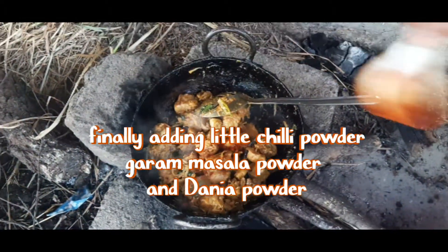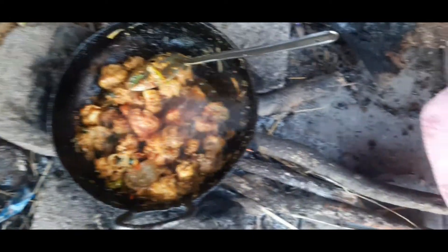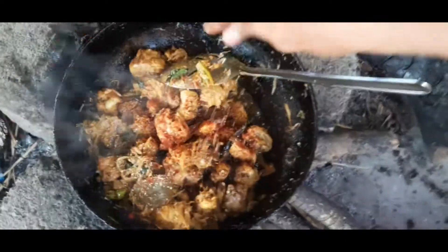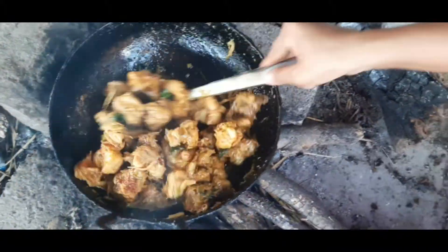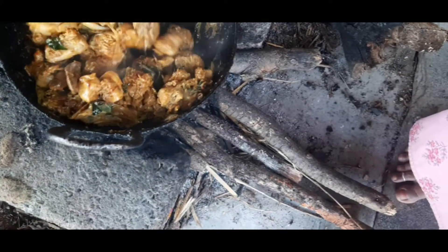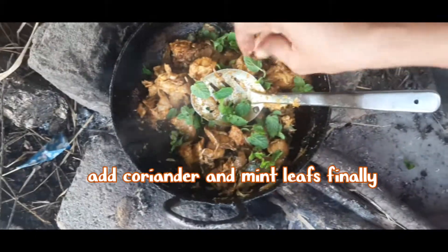It's almost fried now. I am adding a little chilli powder again and also some garam masala powder and coriander powder. Finally after adding all the powders, now I am adding mint leaves and coriander leaves.